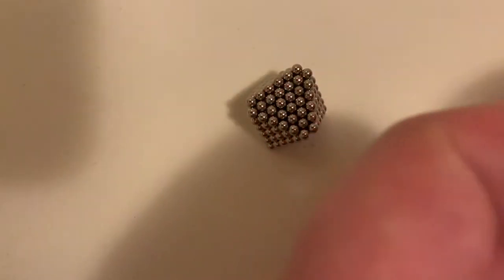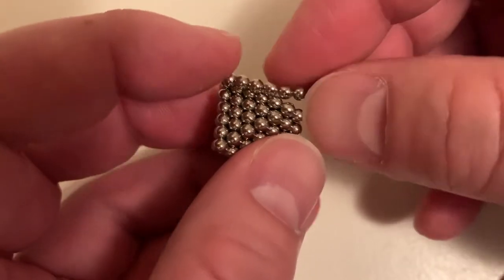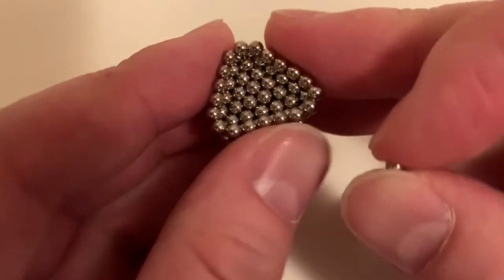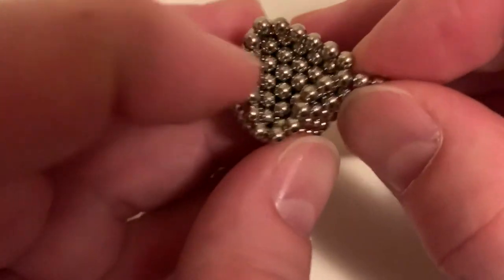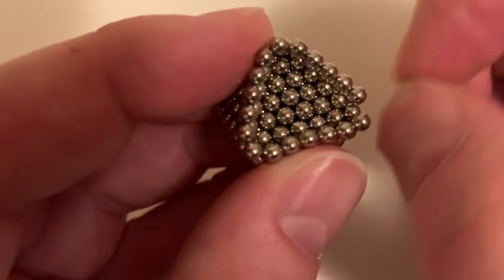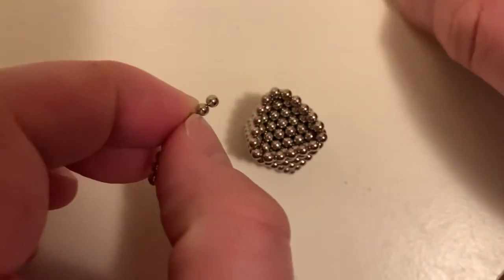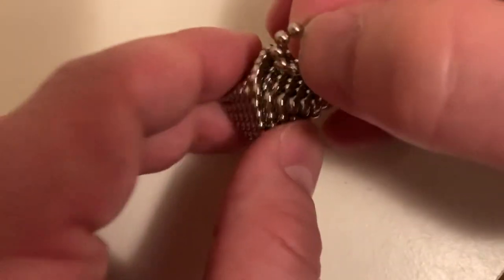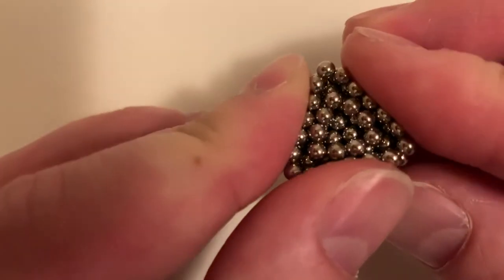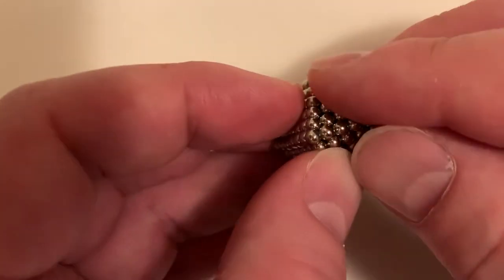There we go. Now I have one stretch left of magnetic balls. I need to find where it attaches between. Looks like I got it. Do I have one too many here? Hard to tell — seems like I do. Let's connect those. It should be a four triangle: four, three, two, and then the last one will go in the very center. Let's fit this together. Nope, that's not lining up right. There we go — that lines up between. Put it in the middle, squish together, then add the very last one. And there you have it.